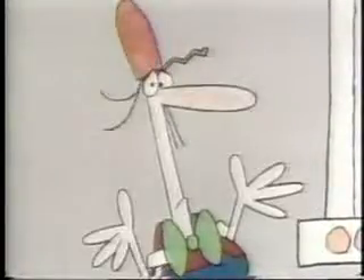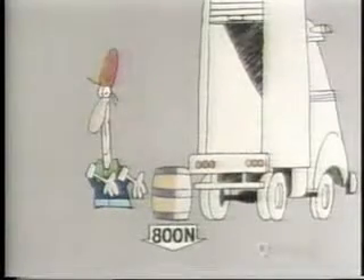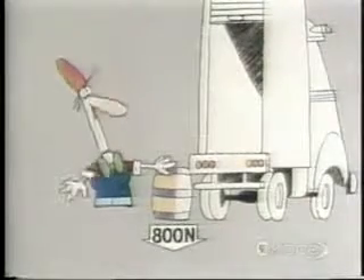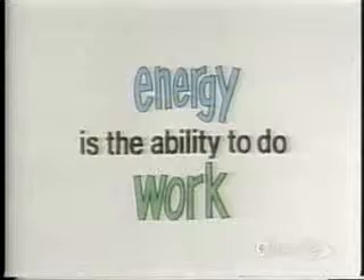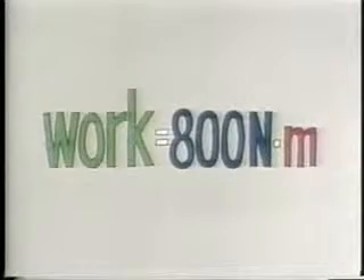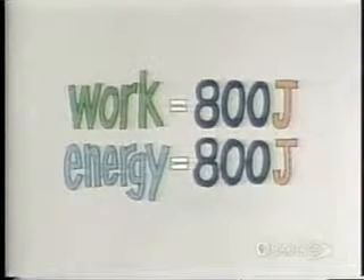You haven't really got enough force to lift that barrel, have you? How much force do you need to lift it? How much does it weigh? So you'll need at least 800 newtons of force to lift it into the back of the truck. How far is that? About one meter? How many joules of energy will it take? Figure it out. Energy is the ability to do work. Work equals force times distance. 800 newton meters of work, or 800 joules of work, which is the same as 800 joules of energy.